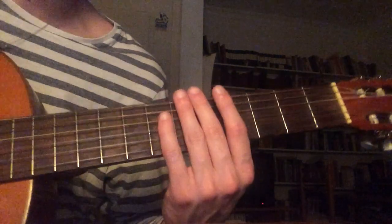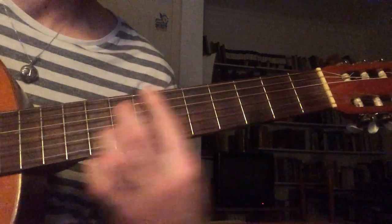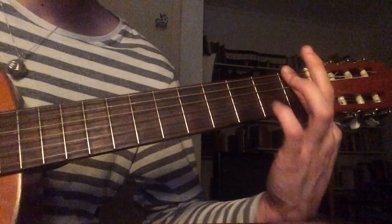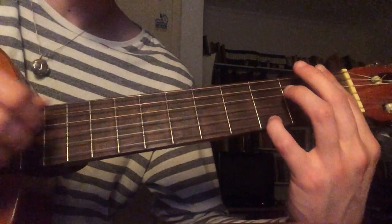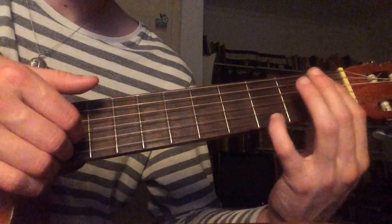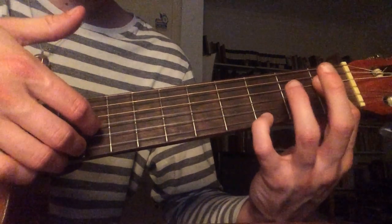And then as a variation, you can play — it just kind of changes. The plucking changes obviously. For that one you just do the bottom three strings.